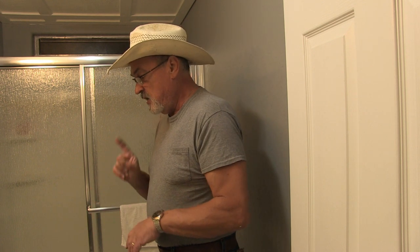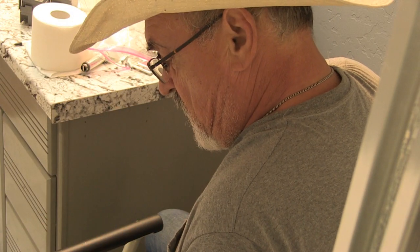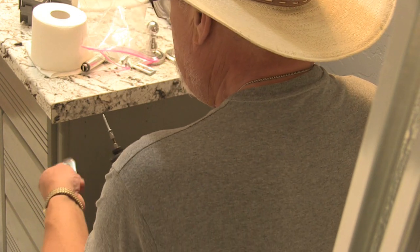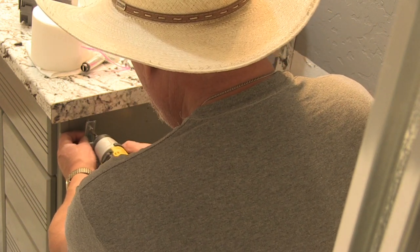Let's get these things measured out and start mounting things. Number one priority, we need to install the toilet paper dispenser. The toilet paper dispenser was previously installed here, so we're going to reinstall one.